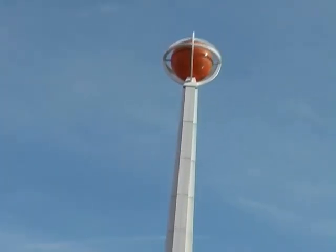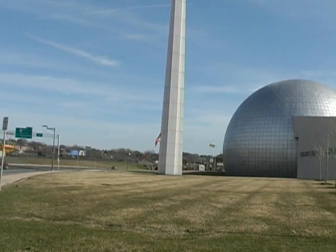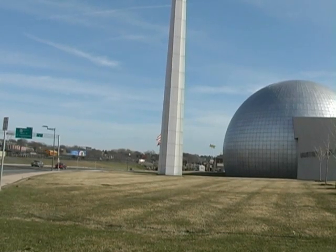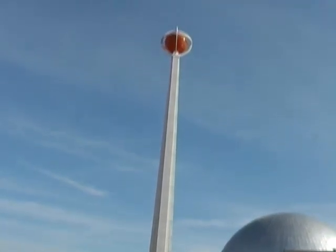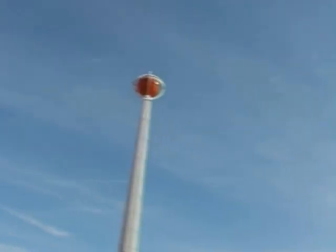Our task is to find out how tall this tower is. So what we need to do is a couple of things. One, we have to find the angle that we're viewing at. What is the angle that we're viewing at?